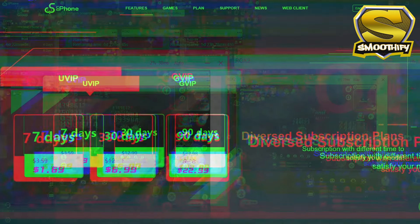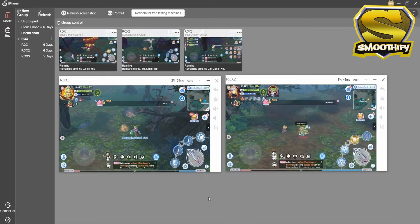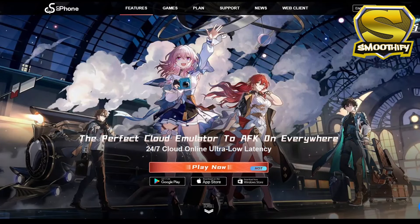You can also run multiple instances of UG Phone in one account, which allows you to play and grind multiple games simultaneously. As you can see, my Shura and Royal Guard are AFK grinding at the same time. UG Phone is available in Google Play for Android, App Store for iOS, Windows Store for PC, and you can also use a web browser to run UG Phone.